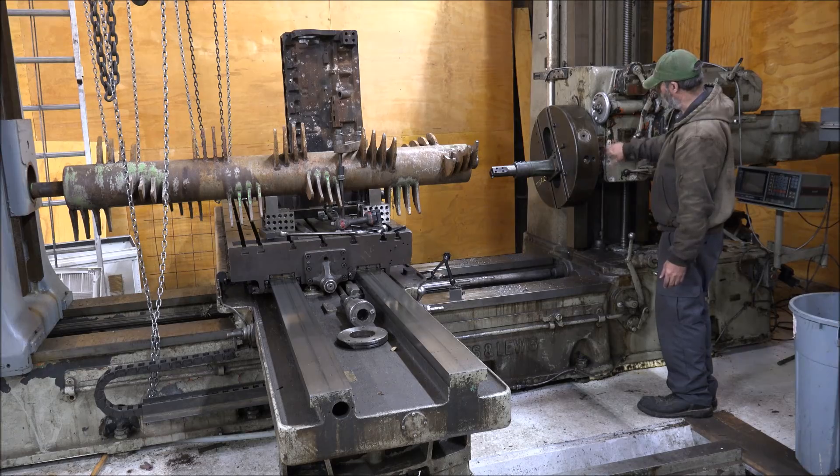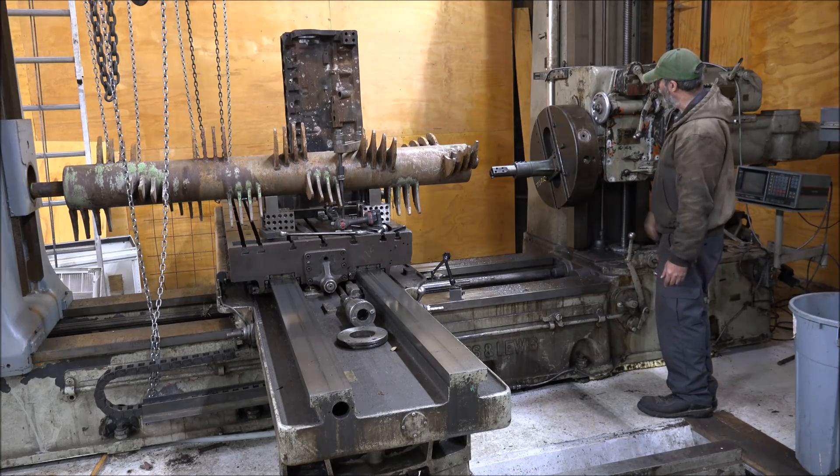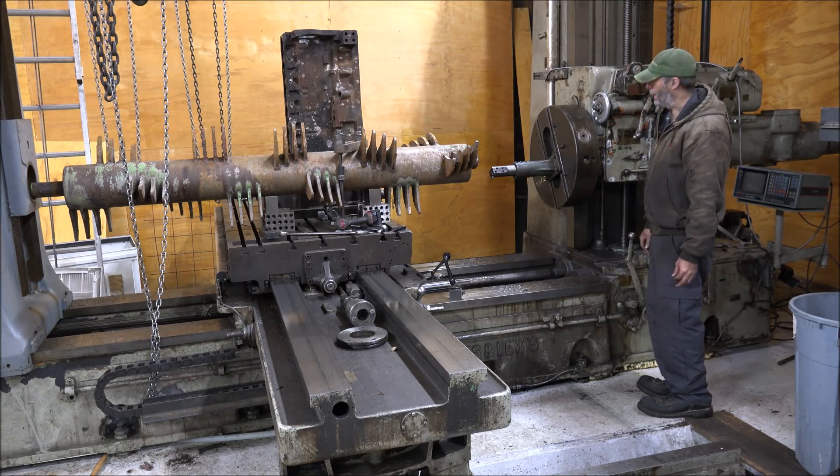I'll have to figure out some kind of way to clamp that in the future so I can handle the same face. I need to check the tram and angles and everything on this and see how it is. But for now it should be good enough to do this job. So I guess we'll fire something up and see if it cuts any better.